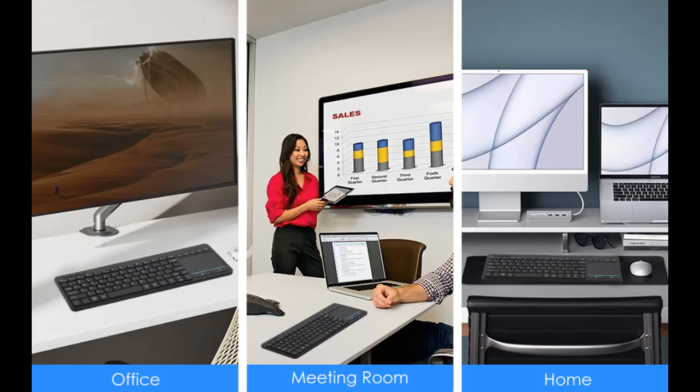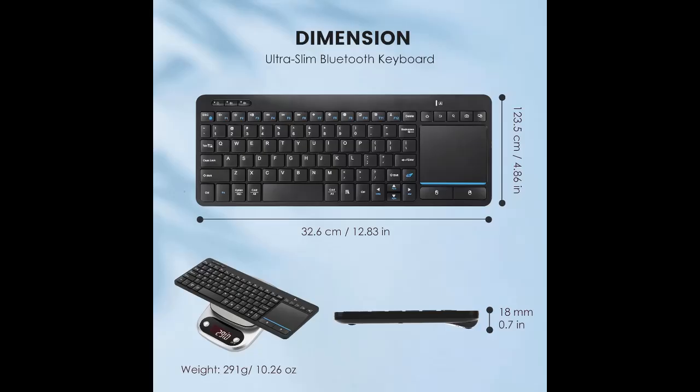Ultra-slim and durable: our wireless keyboard with touchpad is made of premium ABS, which is wear-resistant and the words are not easily worn away. It is ergonomically designed as a smart TV keyboard, lightweight and portable.